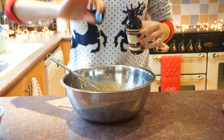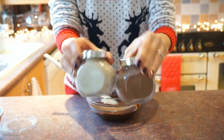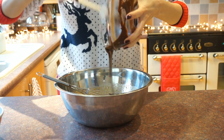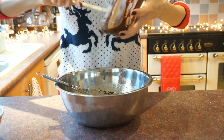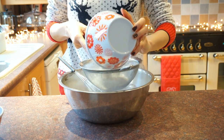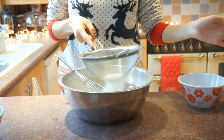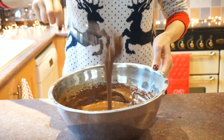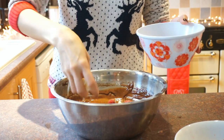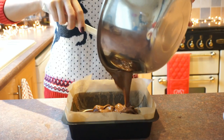Add to that a teaspoon or so of vanilla extract; the addition of ground ginger and cinnamon will also make this brownie extra Christmasy. Now all our elements are ready, so all we need to do is combine the chocolate mixture with the egg mixture and sieve in our dry ingredients, which is the gluten-free flour. After a good stir, we're going to add in some fresh raspberries and some of our chopped white chocolate.